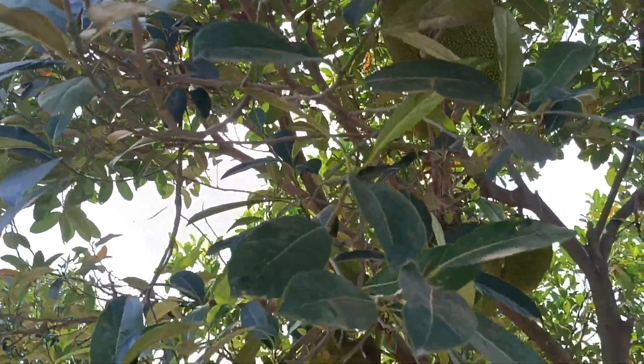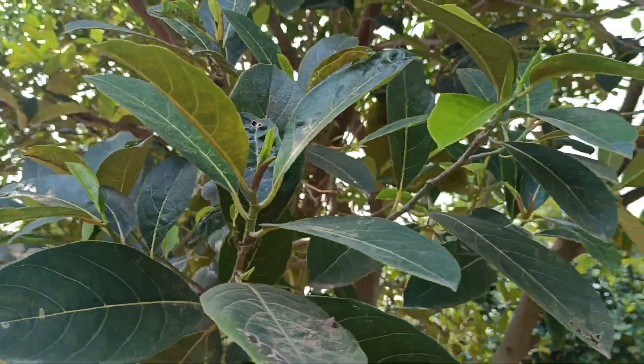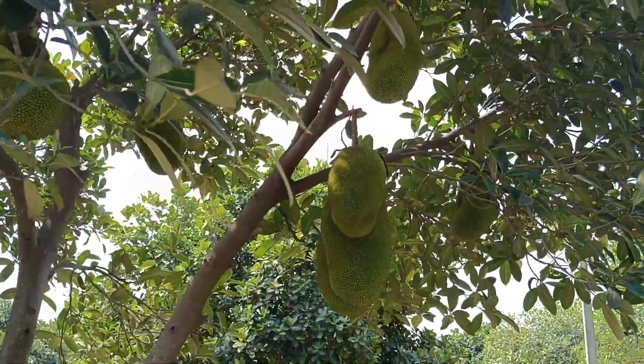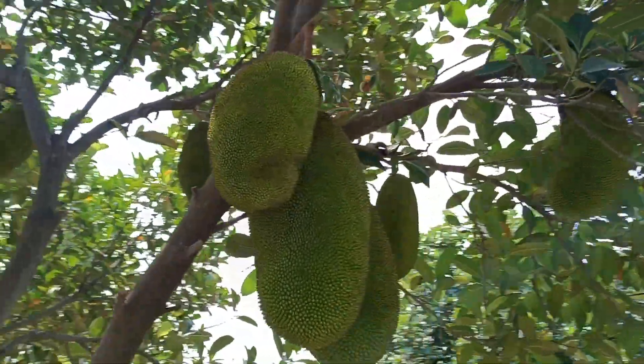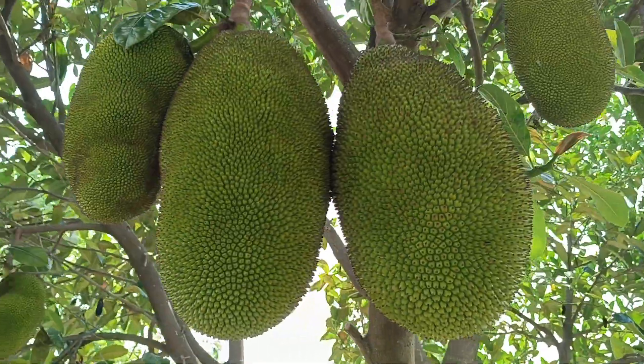Taking a closer look at the leaves — they are long leaves and don't look like typical jackfruit leaves at all, but it is a jackfruit. It's a two-season variety. See the length of the fruit — it's very long.